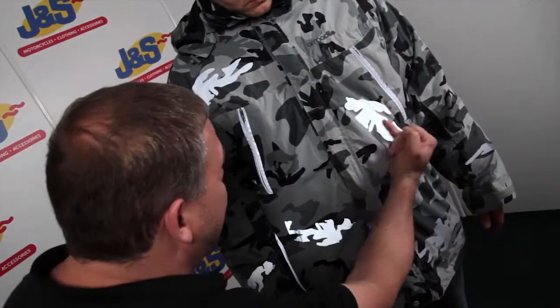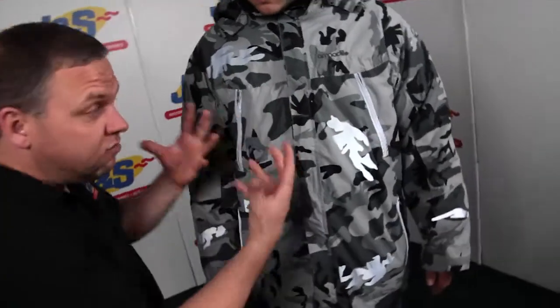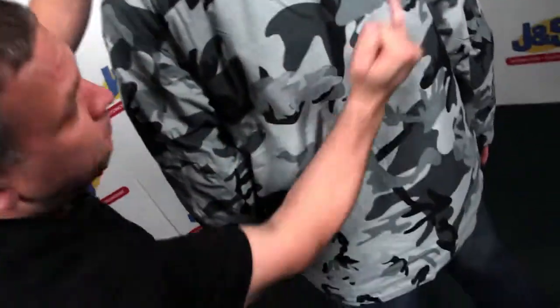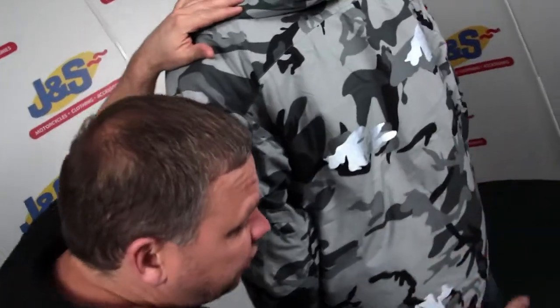Look at the details and design — the camo bits here. There are certain patches that will actually reflect in the light; when the light hits, it will shine up on the zips and all these patches. Spinning round to the back, you can see these panels — there are various ones, and the light hits those and they really shine up.